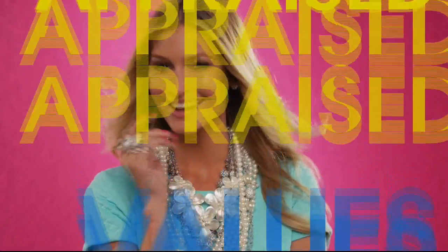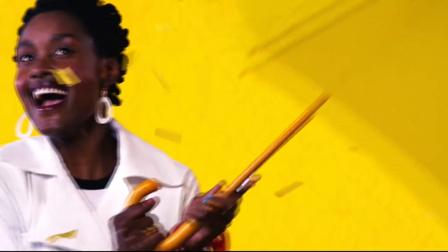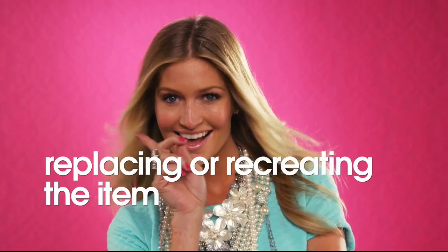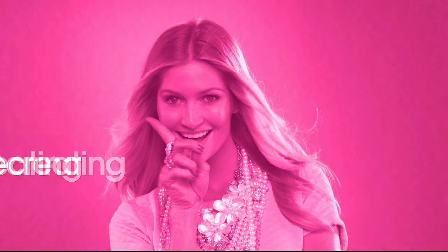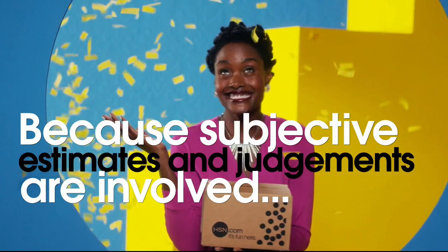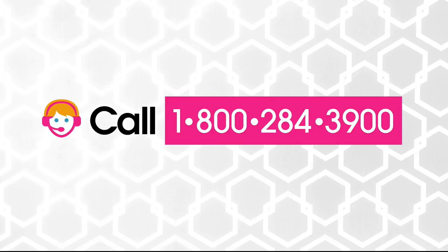The appraised values you see at HSN are set by independent, professionally certified appraisers. They determine, as closely as possible, the approximate retail cost of replacing or recreating the item, not the possible sell or purchase price. Because subjective estimates and judgments are involved, appraisals may vary by as much as 25%.